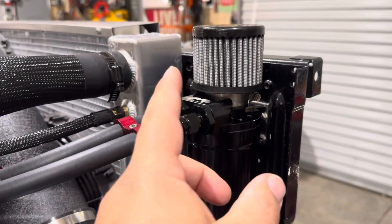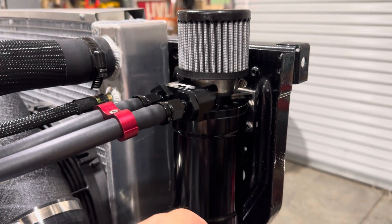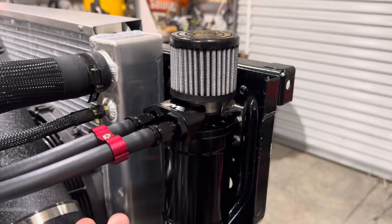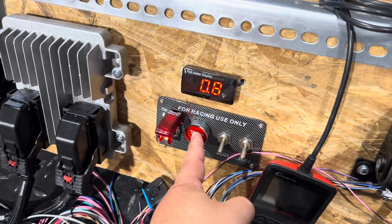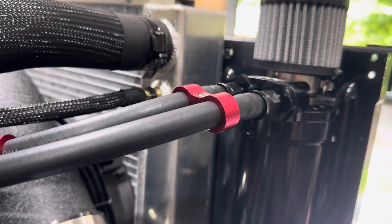Sometimes an engine bay can be a boring place and it's just the little details that help set it off. One thing I almost forgot to mention — if you're going to run a vented catch can where your crankcase pressure ventilates to atmosphere, you really need to check your local laws and regulations because some places don't allow that. So check it out — that's my disclaimer. All right, so we'll get this thing fired up in a second and if all is ventilating properly we should see some steam coming out of that breather cap right there. With the fan on you can kind of see it sucking that steam out of there.